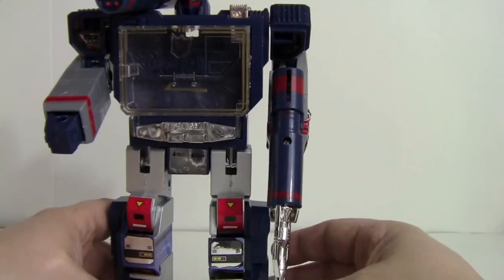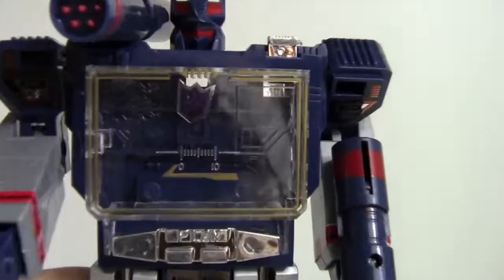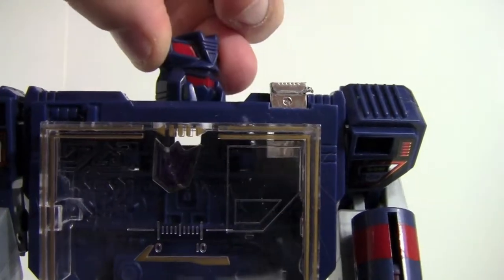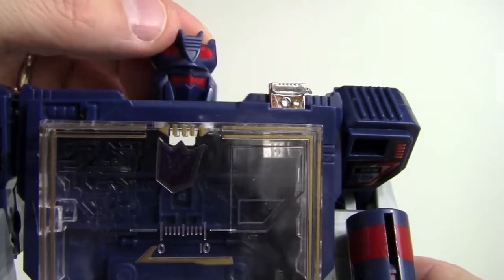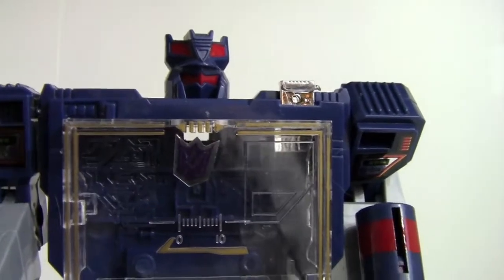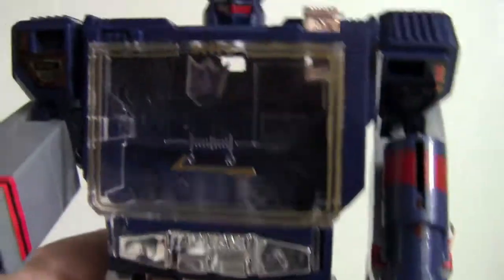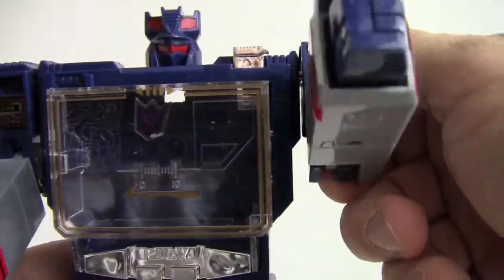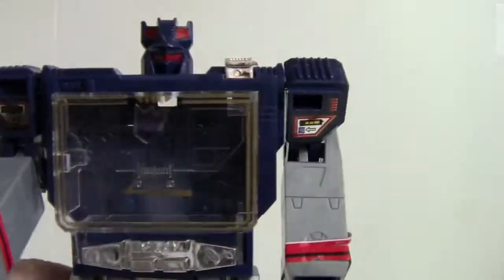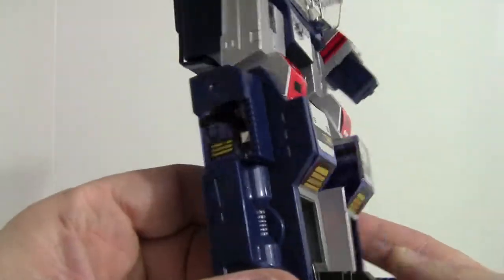Now let's take a look at Sound Wave/Blaster himself. Looking at the head — I'll take the gun off — it's kind of blue with this red, which I guess is supposed to be his eyes. They actually put paint on there, and otherwise there's a lot of molded detail on him. It comes with both weapons, the joints are okay, and looking at his legs, he's got all the stickers on there.